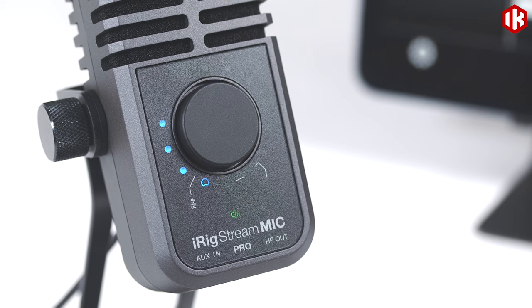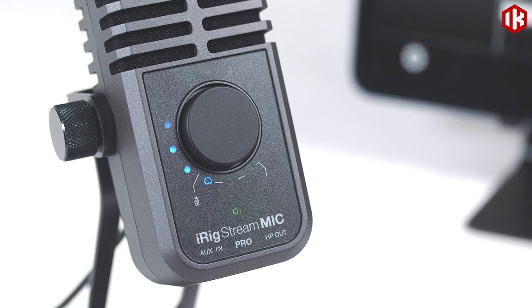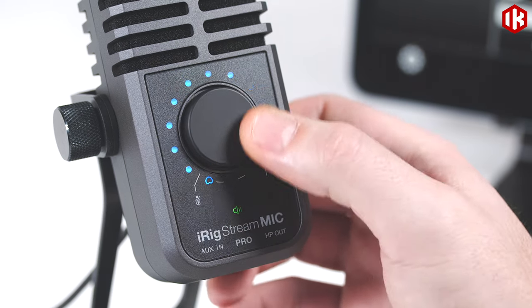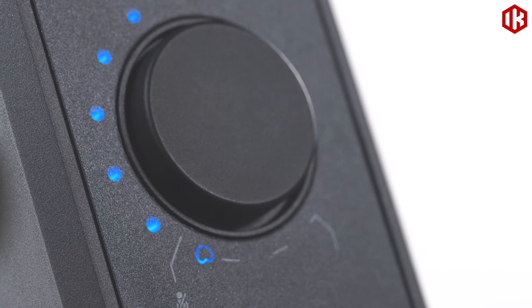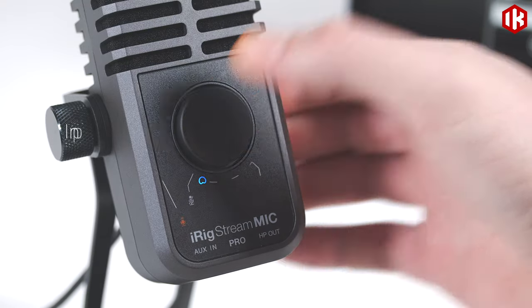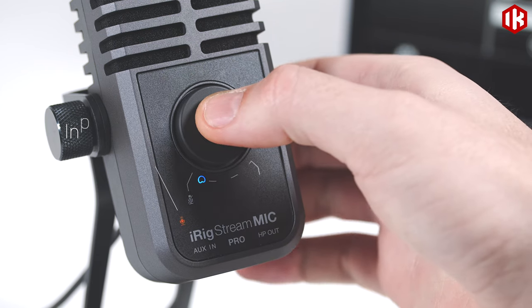All of iRig Stream Mic's controls are integrated into the main click wheel, making it easy to operate live while on camera or streaming. By default, this serves as your main level control, with convenient visual indication of signal in case you're not able to monitor on headphones. You can long press the knob to temporarily mute if you need to cough or sneeze, or click to step through all the additional controls.